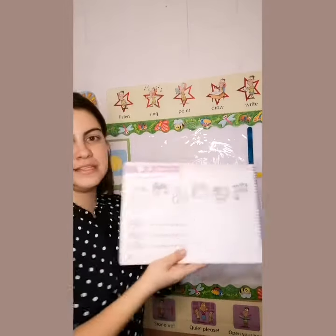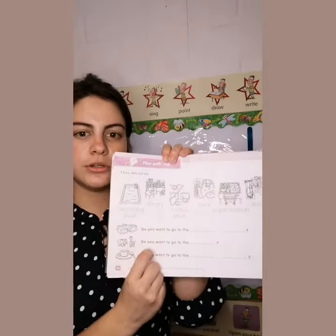Y al finalizar completaremos las siguientes oraciones. At the end we're going to complete the sentences. I need you to get ready your activity book and your student book.